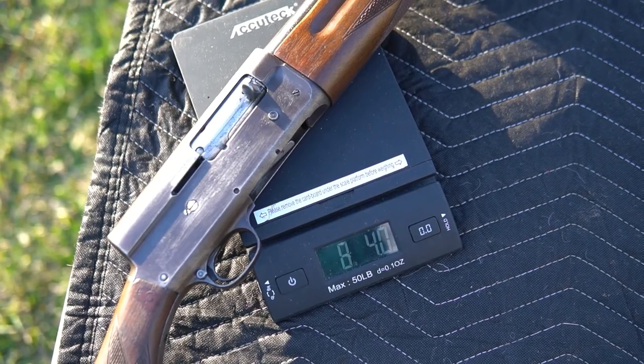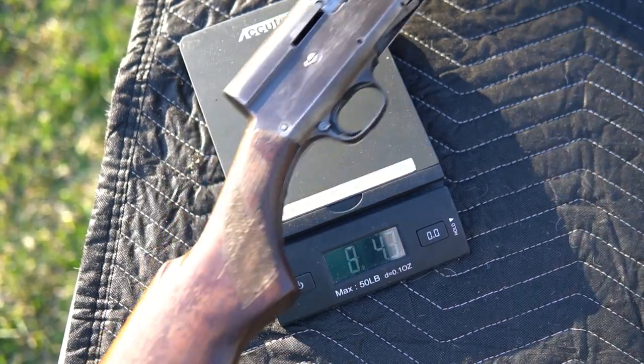The Savage 720 weighs 8 pounds 4 ounces. Don't quote me on all the model numbers for the Savages — like I said, there's not a whole lot of information. You basically have to go off of forums and pictures. I can only tell you what I have at the moment.